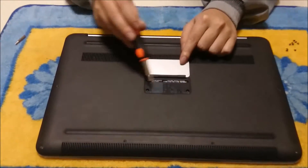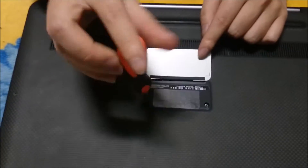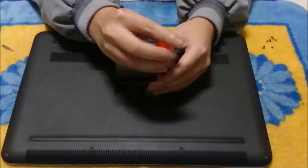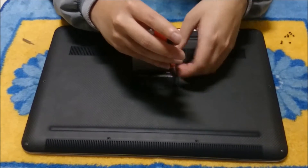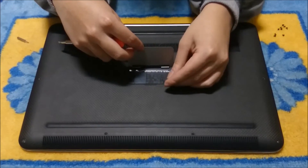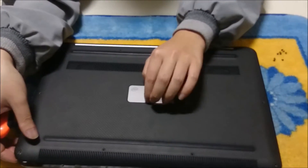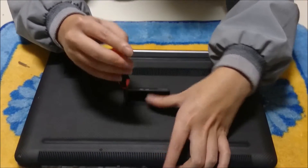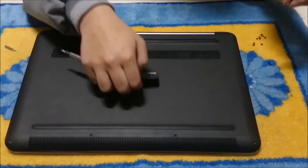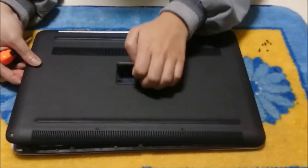Now we are going to remove the two screws in the centre which is under the flap. The two screws in the centre do come out but sometimes they get stuck — you are going to have to lift up the cover to help you remove the screws. Now we just pry it open and it should just come off properly if you remove the two screws in the centre.